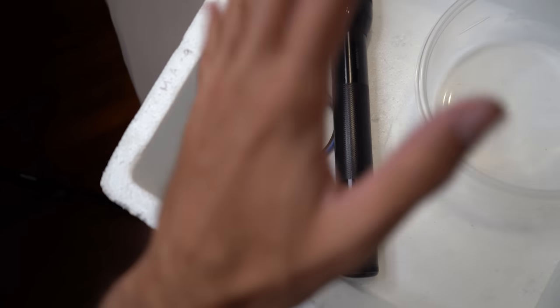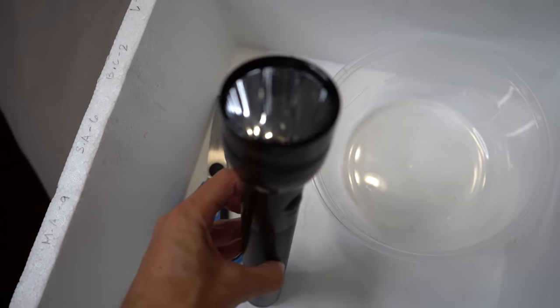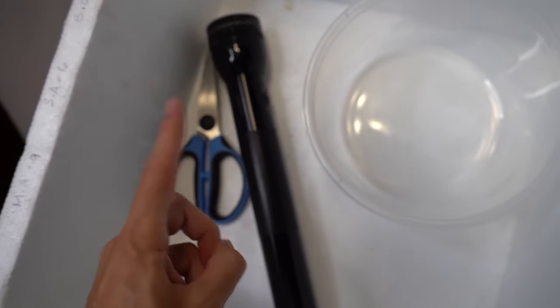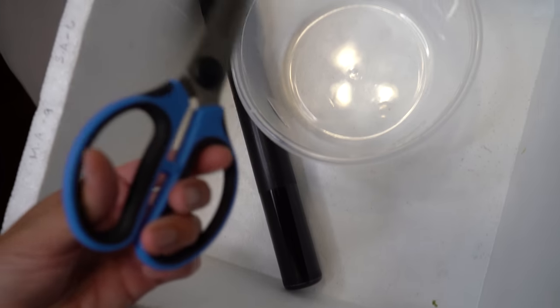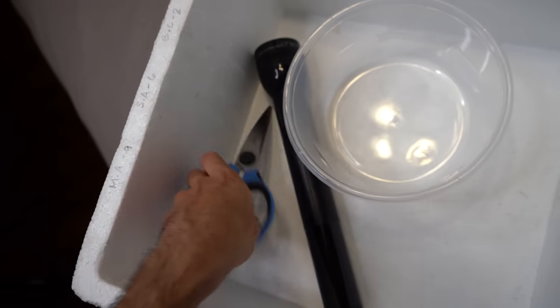We got a white bin to add water in to keep the shark egg submerged. We got a flashlight to make sure we locate the shark before we make a cut — because we don't want to cut this shark's head or tail off. We've got a bowl to fill up water to add into the bin, and then we have some scissors to make that cut in the egg to let this guy escape.